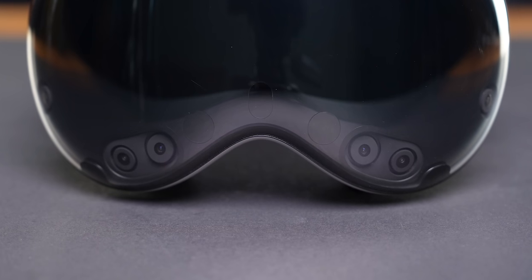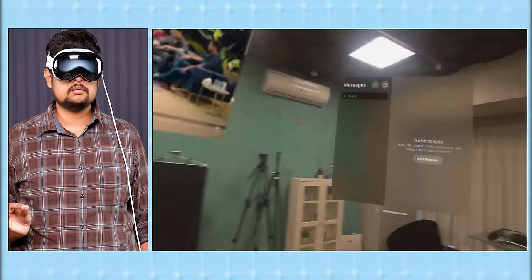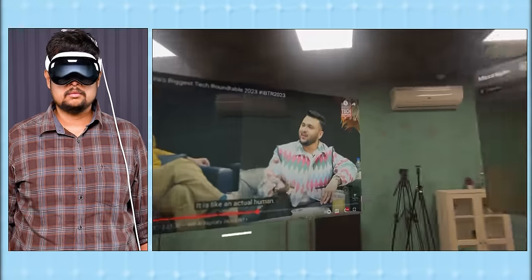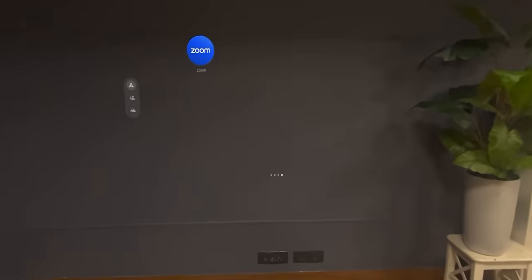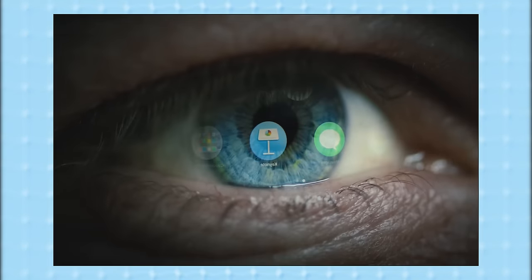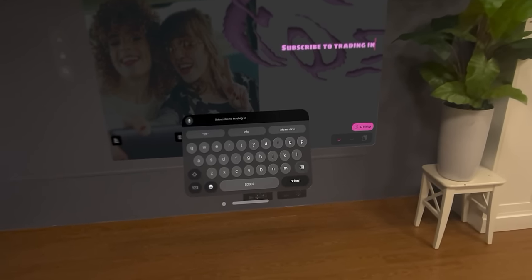One thing that really stands out in Apple Vision Pro is the cameras and sensors they have used for eye movement tracking. When you open and close apps with just a touch of two fingers, it is implemented so beautifully. You just look at an app, it gets selected, then you touch your fingers and it opens. Your eye movement is tracked exactly to the T, and the cameras work fantastically.